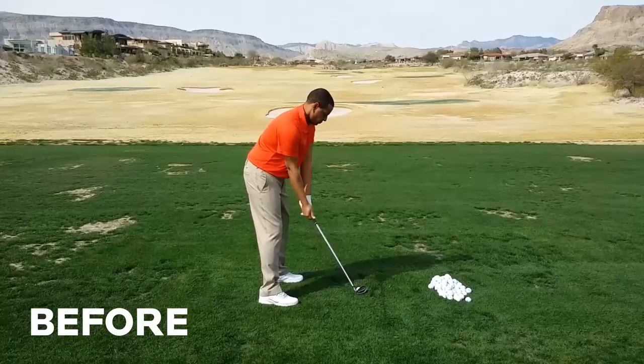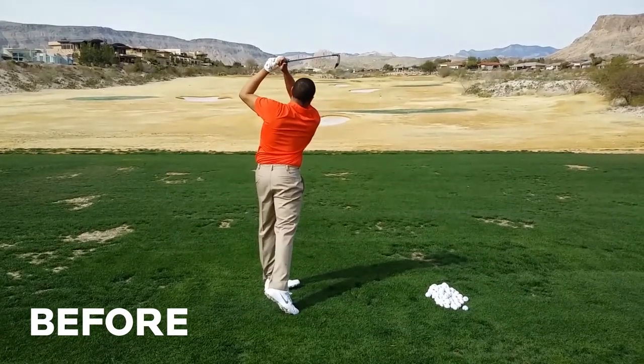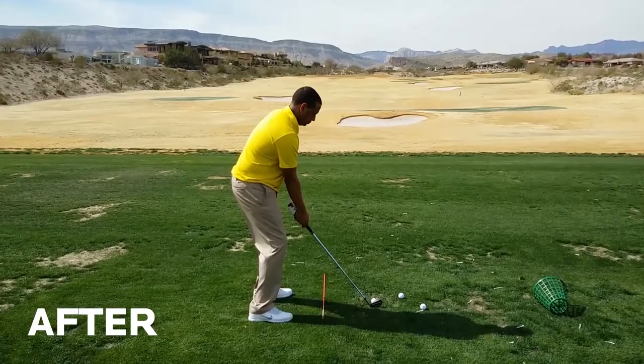Hi, I'm Paul Wilson, creator of The Body Swing. Check this out. Here's a before and after comparison of an average golfer named Shomari who came to me to learn the body swing.